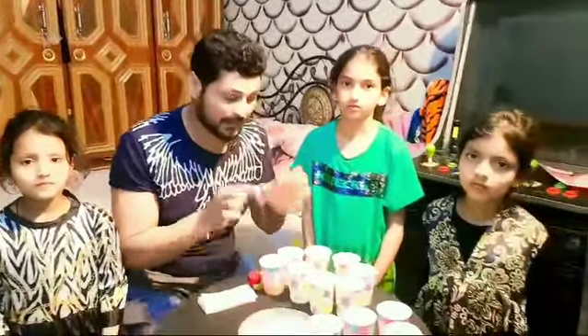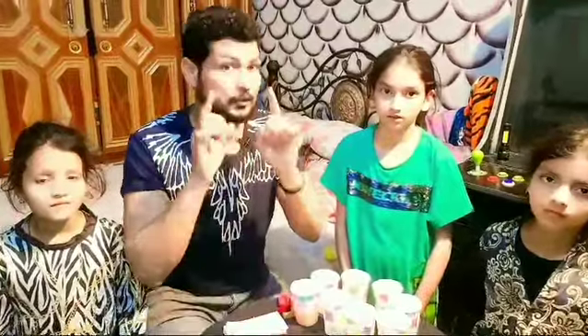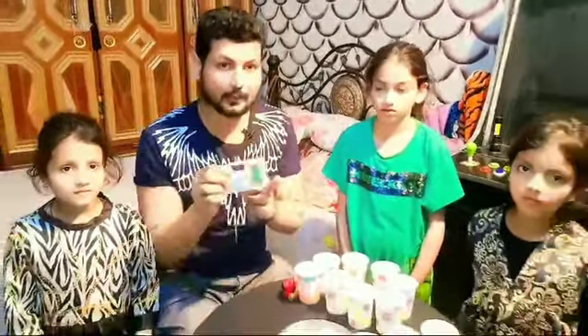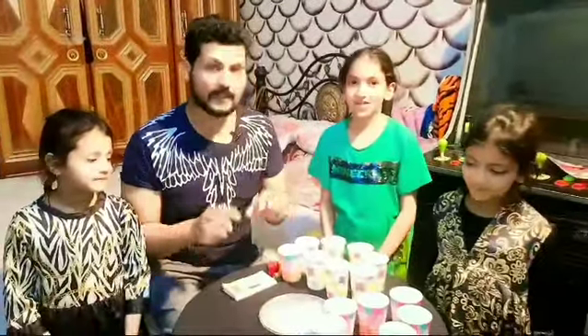They have to do the same thing — the cups with the balloon will be on the other one. Whatever you want to do, you will get two thousand. Okay? So, we will start the challenge.